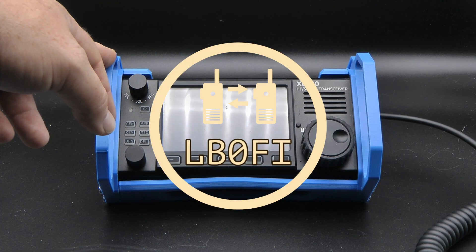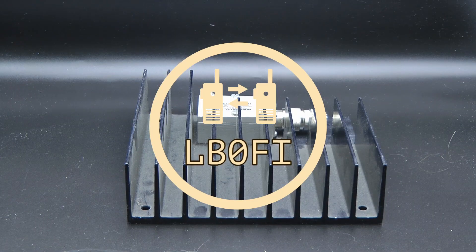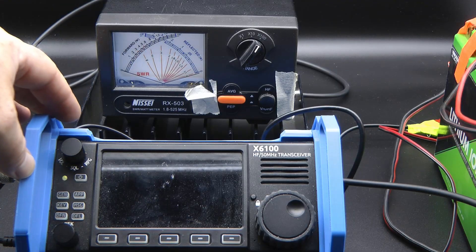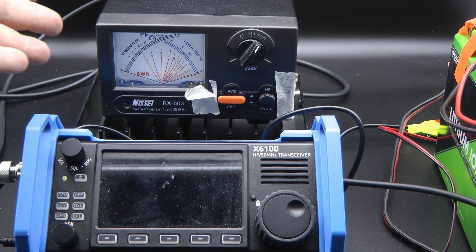This is the Xiegu X6100. This is a cross needle meter. This is a dummy load and this is a 5 amp hour LiFePO4 battery. And through the magic of video editing, I managed to hook all of these components together.